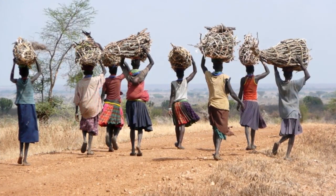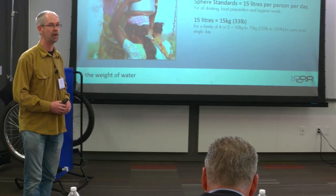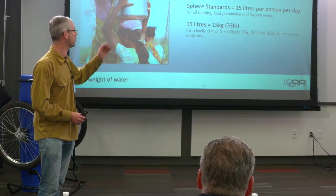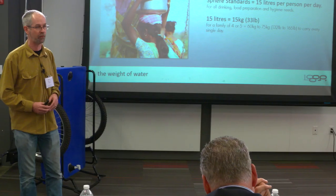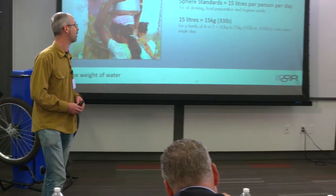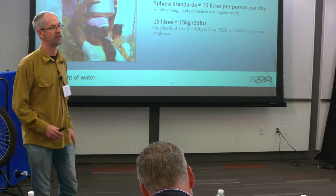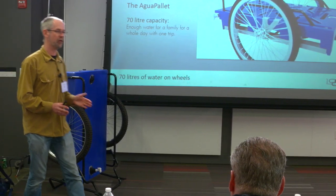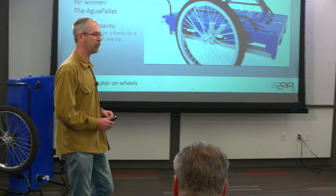According to the Sphere Standards, you need 15 litres per person per day — that's all the water needed for drinking, food preparation, and hygiene. 15 litres weighs 15 kilograms, or 33 pounds. For a family of four or five, you're talking about carrying 130 to 165 pounds of load per day. The solution is the AquaPallet: 70 litres of water on wheels, enough for a family for a whole day with one trip.